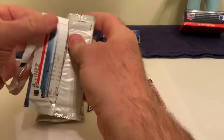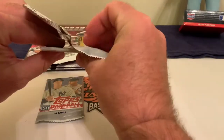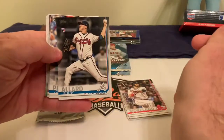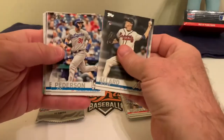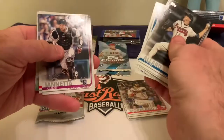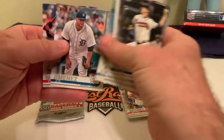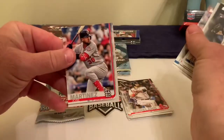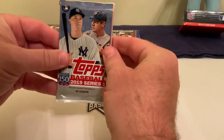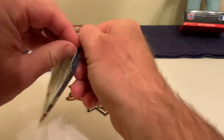This next pack has a kind of strange feel to it — let's see if maybe we got something decent. We have a Colby Allard rookie card, Joc Pederson, Michael Brantley, Xander Bogaerts, Edwin Encarnacion, Chris Iannetta, Adam Eaton, Elvis Andrus, Jose Jimenez, and Jose Martinez — who was part of that trade to Tampa Bay. Then it's 2019 Topps Series One again.